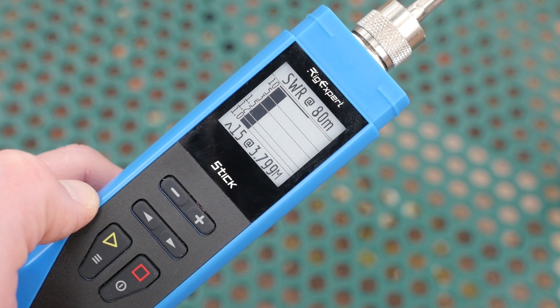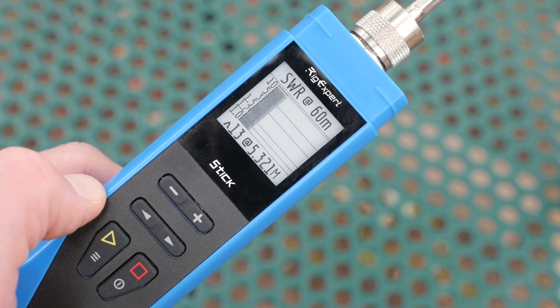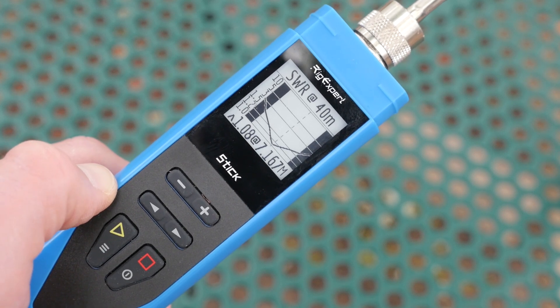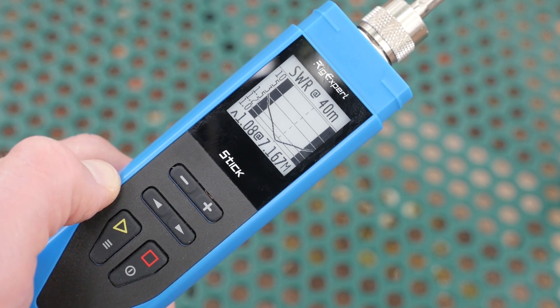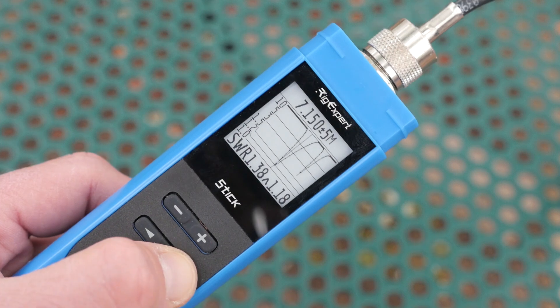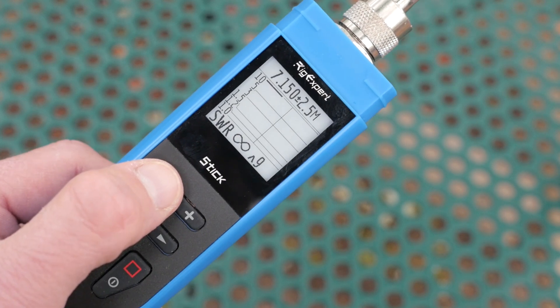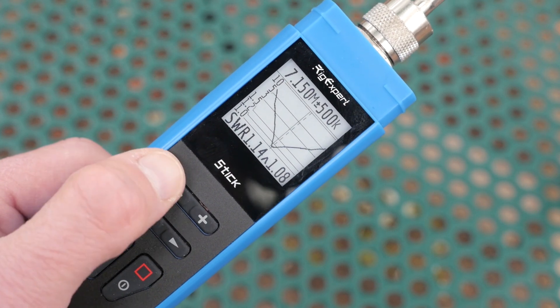Numbers are one thing, but sometimes it's better to visualize an antenna's performance on a chart — that's where the HAM and free features come in handy. The HAM feature, much like the multi-feature, lets you view the performance of the antenna on preset amateur radio bands, but instead of a number you'll see a chart with the antenna plotted out for each band. If the antenna is resonant on that band, you'll see a dip on the chart; otherwise the Stick will tell you it's non-resonant or what frequency nearest the band the antenna resonates at. Pressing the arrow keys lets you switch up and down the bands, and pressing plus or minus will toggle the unit into free mode, which allows you to shift the center frequency and range of the chart.